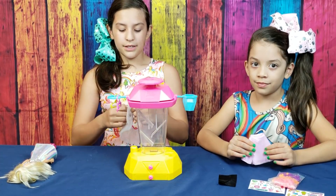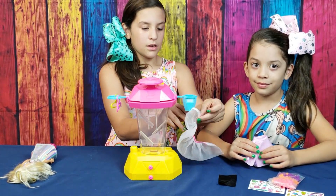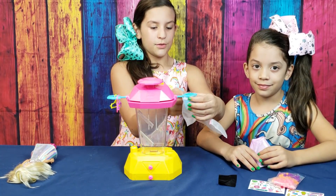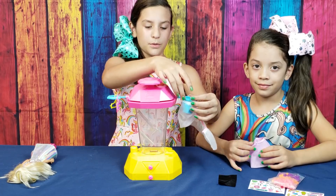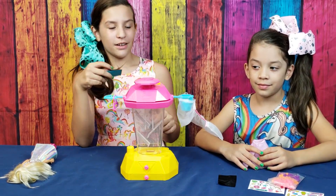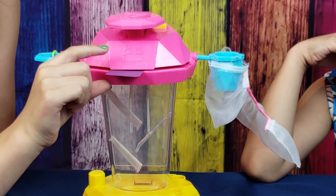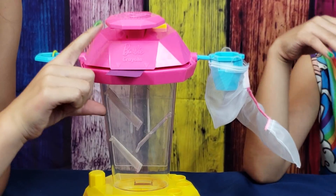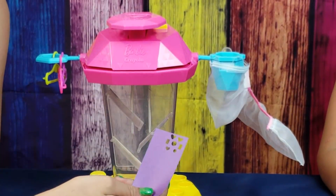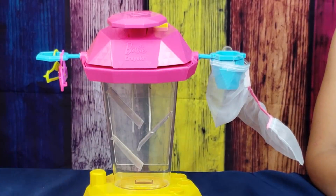The first thing you do is pick a skirt and take it apart, then slip it on. There are two little velcro pieces on the side. Then you get the confetti cutter — I'm going to choose blue. Now we put the paper in and cut it into confetti. There are hearts, rectangles, and circles!